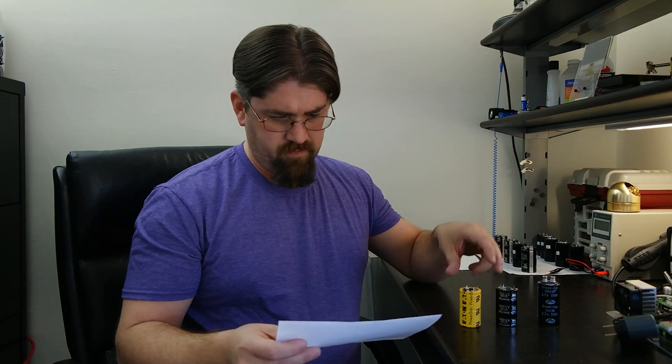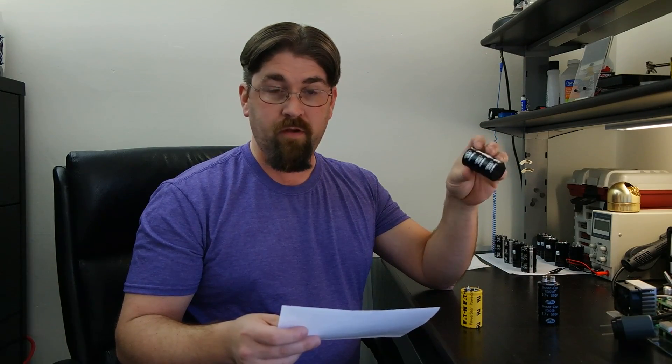Now here's the big thing: leakage current. The Eaton 400 had a leakage current of about 15 milli-amps. The 4-pin only had 6 milli-amps leakage current. This one, on the other hand, had a leakage current of 45 milli-amps. Wow.